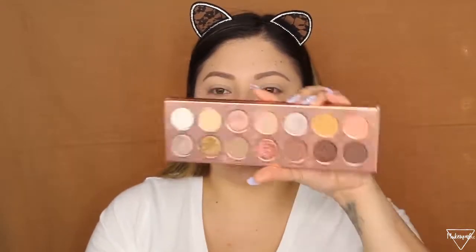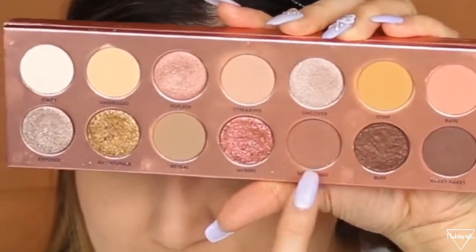Now that my eyebrows are done, I'm moving on to my eyes. What I've really been liking for an everyday look is the Laura Lee Nudie Patootie palette — the shades are so pretty. I mainly use four shades. I'm starting with my crease color, which is the shade called 'Strip,' and I'm going to apply it all over my crease.